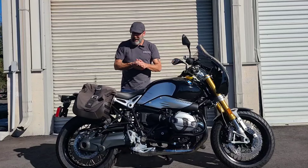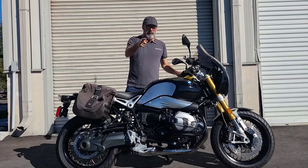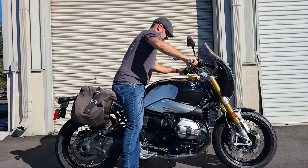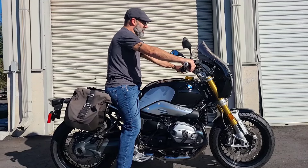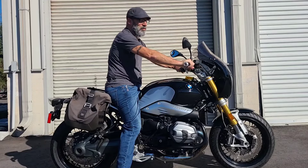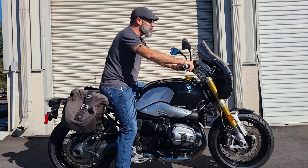Now you know what time it is — time for me to get this thing out on the road and ride it. These are the things that I do for you. The rumble of the boxer, the twitch whenever you hit the throttle — you gotta love it. Till next time, we'll see you guys on the road.